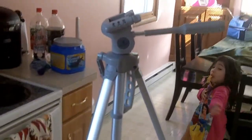Let me show you guys the tripod I got for Christmas. This is it, 66 inches high.